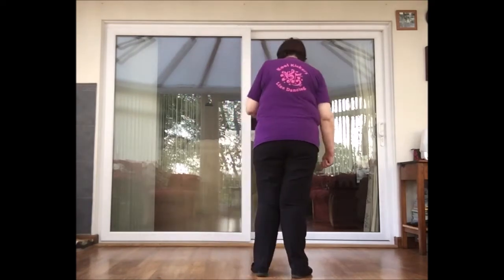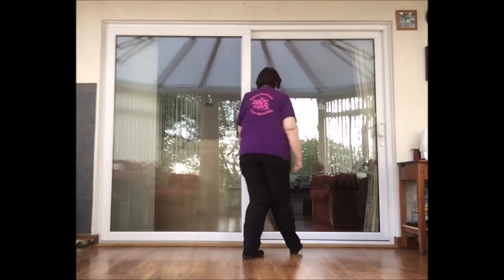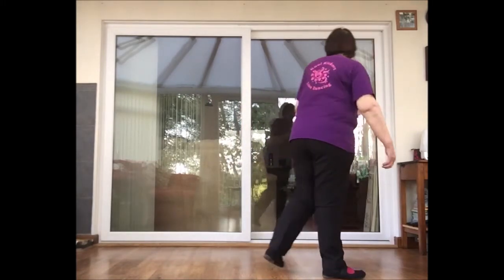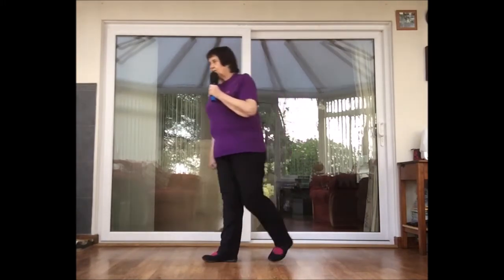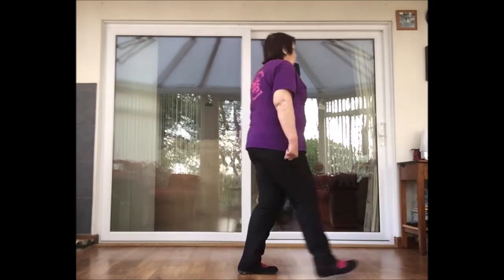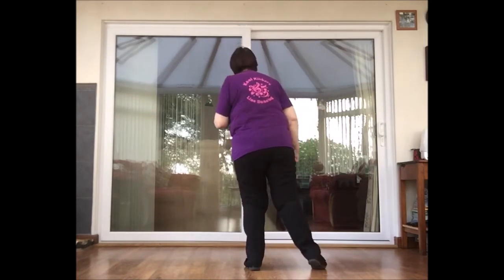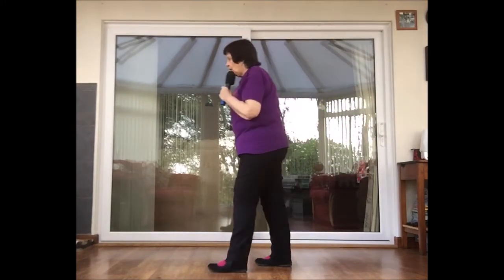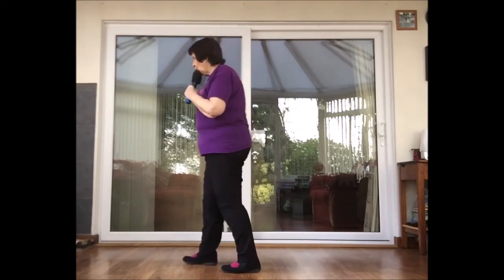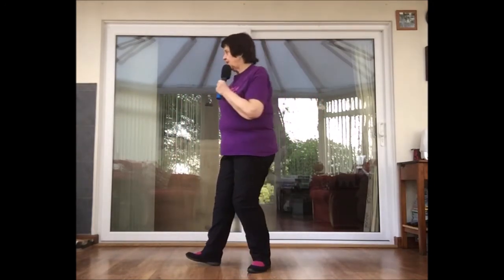The instructor then runs through the entire dance with counts, calling out each beat — one through eight — across all eight sections, reinforcing the timing and structure of the choreography.